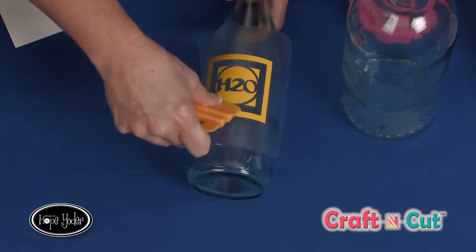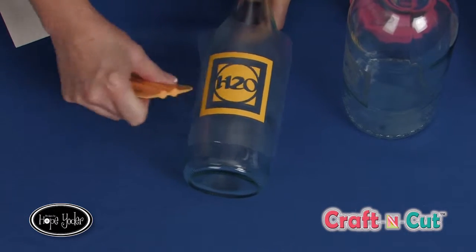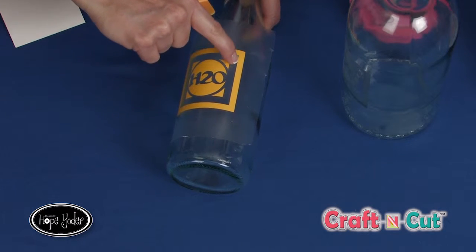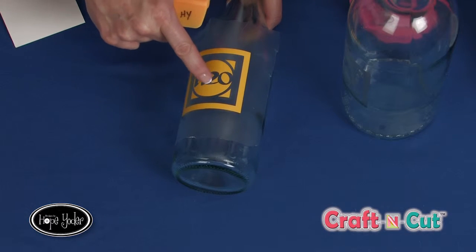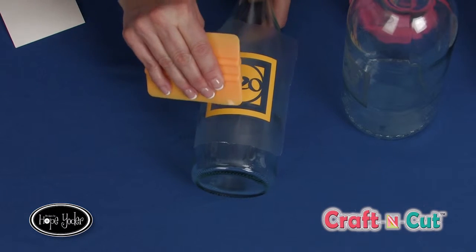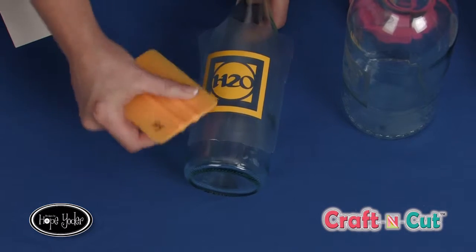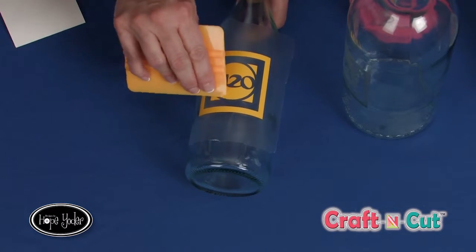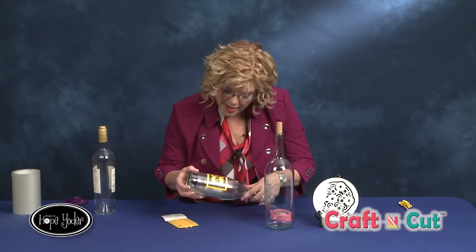We've got this great design so that you can put water in a recycled wine bottle for your next dinner party, chill it, set it on the table. How awesome would that be to have this sample that you made yourself? So we've got some glass etching. The next sample is just a purchased little mirror that I bought at a craft store.